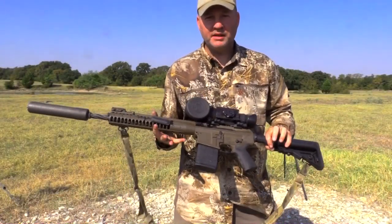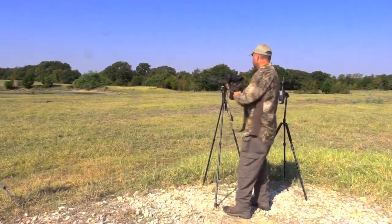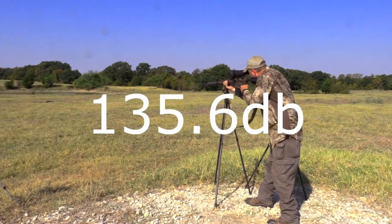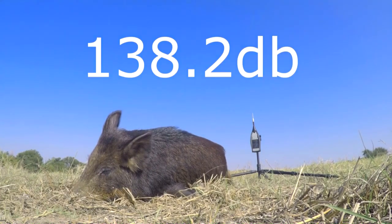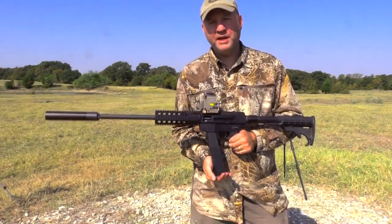So here we go. LWRC Reaper 308, supersonic ammo, SIG SRD 7.62 titanium thread-on suppressor. Next up, the .45 carbine with the Griffin Revolution 45, shooting plus-P plus hollow point ammunition, subsonic.